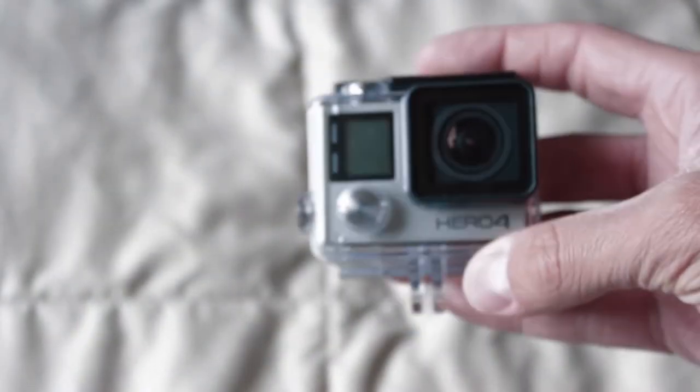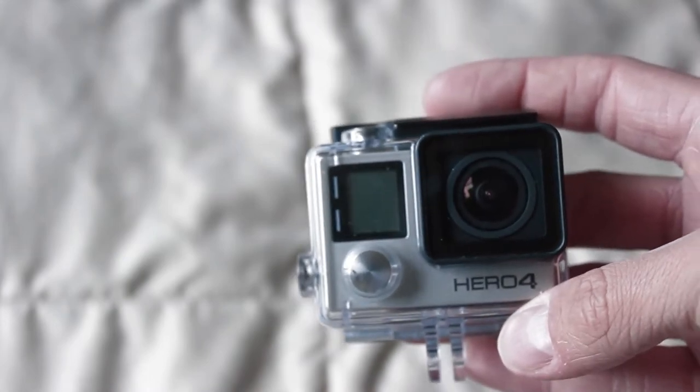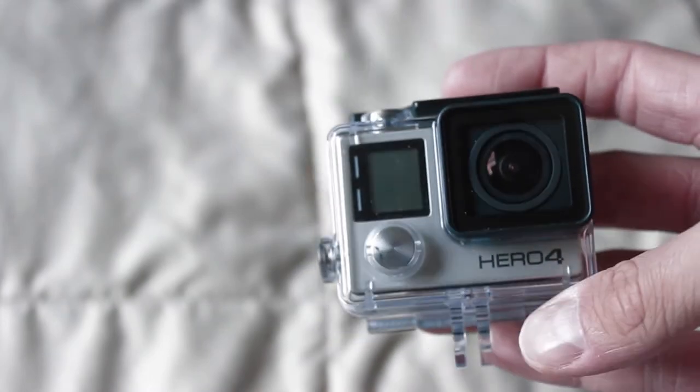Hello guys, Ryan Rakowski here and today I want to show you some of my GoPro equipment. You're probably thinking, Ryan, don't just show us a plastic GoPro case — what do you got in store for us? Well, I want to show you some of my custom GoPro gear.